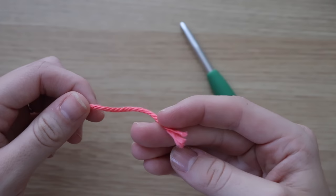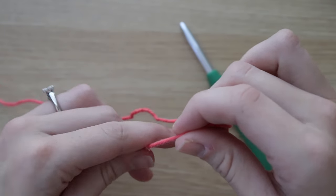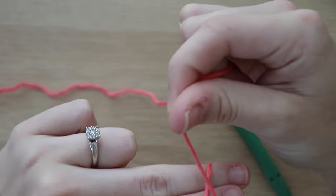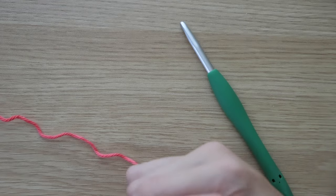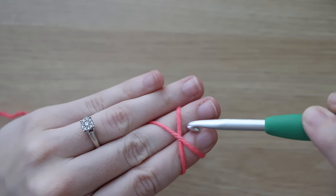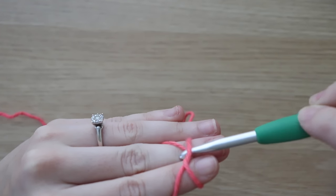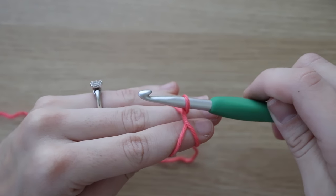To start your magic circle, you will take the end of your yarn and hold it with your pointer and thumb and wrap it around your two fingers, creating an X shape. Now use your ring finger and your middle finger to hold that in place. Grab your hook and insert your hook underneath the first strand and over the back strand.